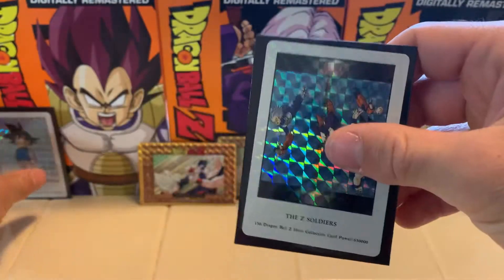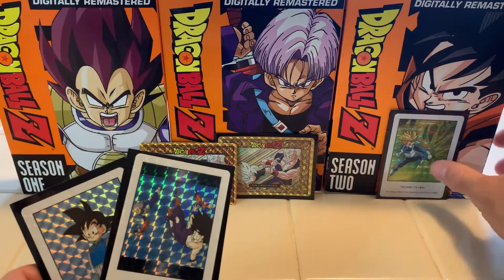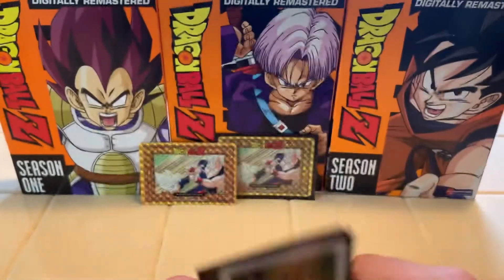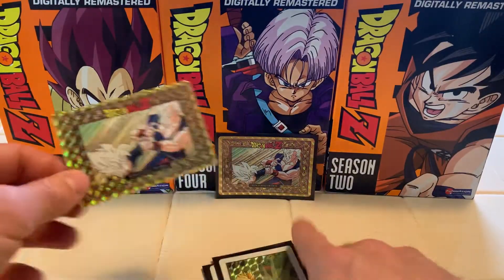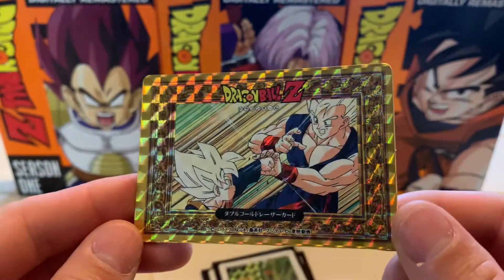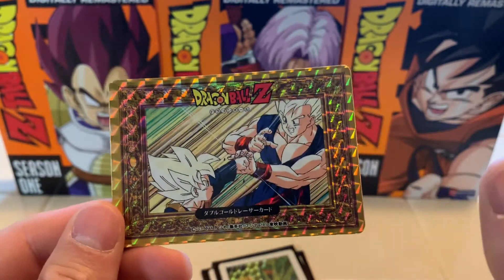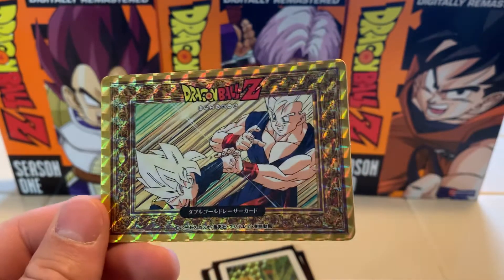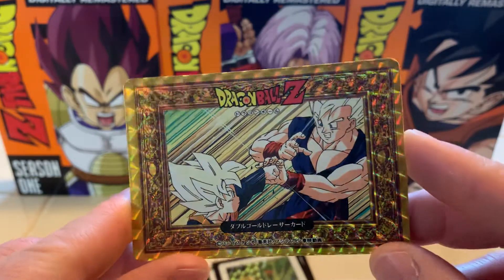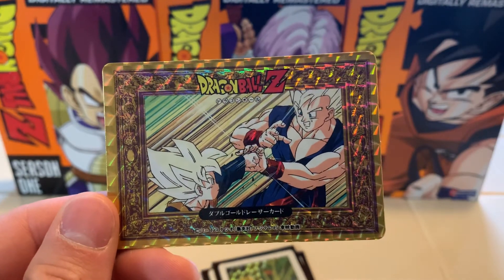To recap today's video — we have to pay tribute to Trunks, but here are the non-duplicates we pulled: Trunks vs. Cell, the Z Soldiers, and Goten. And then we pulled a gold card — Goten's Training. Thank you all for tuning in. I hope you made it this far so you can enjoy this moment with me. We are going to split this box into four different parts, probably, just to get the most value out of it. Obviously with three subscribers I'm not making money recording these videos, but I just like to relish this vintage product. Thank you all very much, and I hope to see you next time.